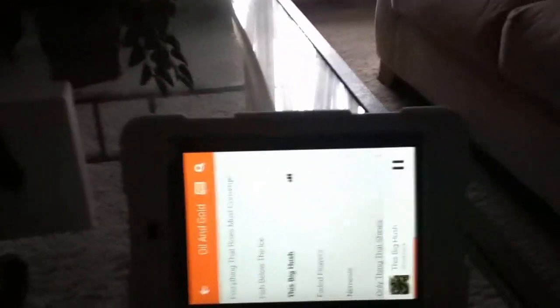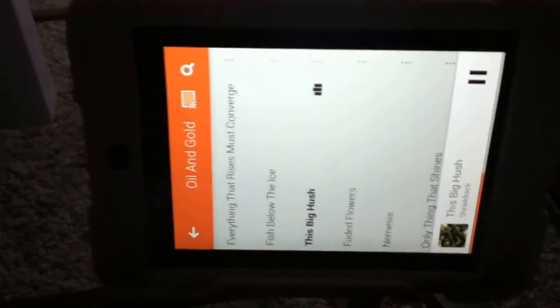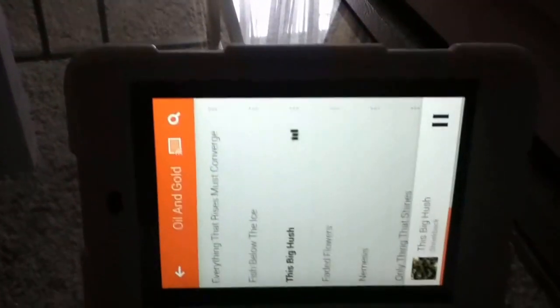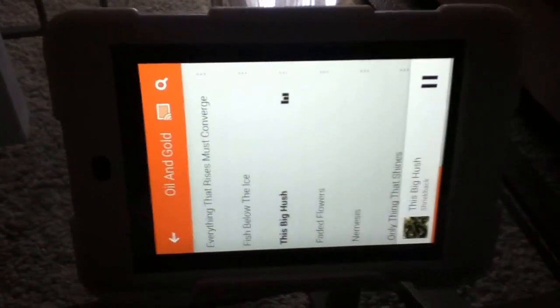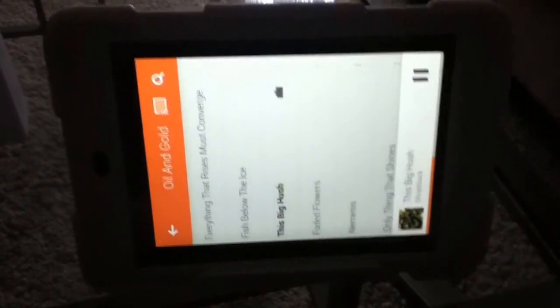Once I have a couple of Chromecasts, I can select 'living room TV' or 'bedroom TV' — wherever I have a Chromecast. It's really great because you can have one Chromecast doing one thing in one room, and buddies in another room can watch a movie. You don't have to have one Chromecast running off one device at the same time.